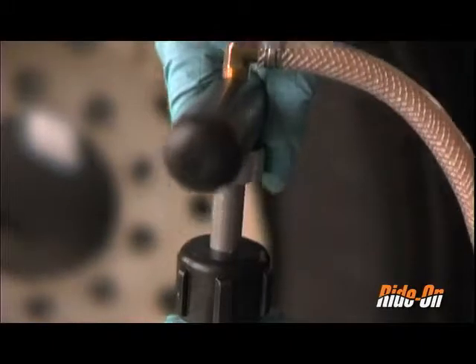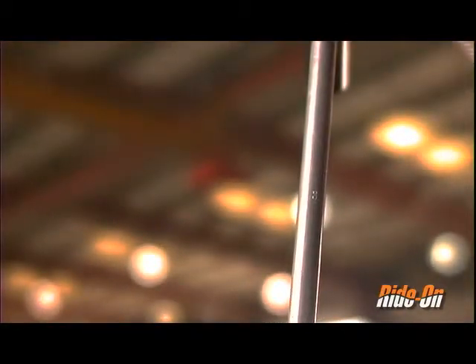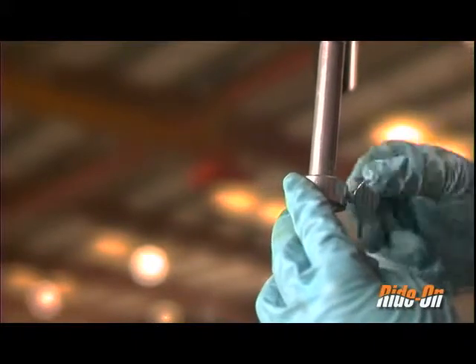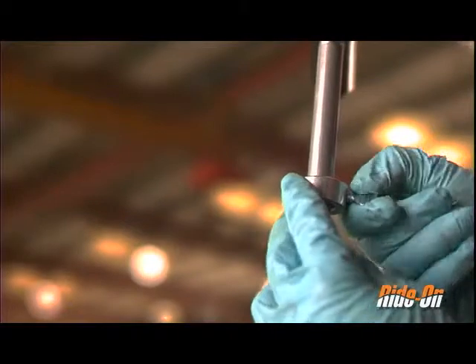As you raise the pump, there are numbers etched into the pump shaft. These numbers indicate how many ounces of product are injected into the tire when the pump is compressed to that corresponding point. A complete pump stroke injects 10 ounces. Just below the pump handle, a silver locking collar can be loosened and attached to any ounce measurement needed.